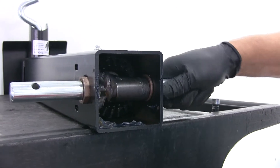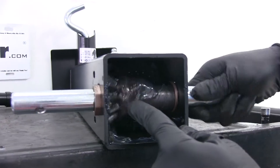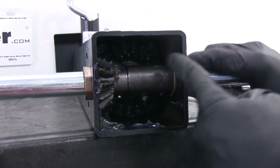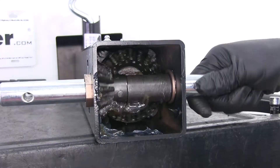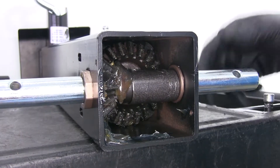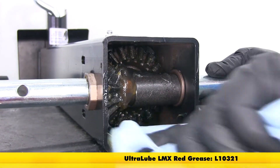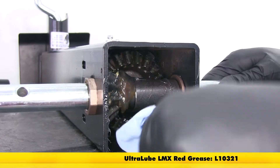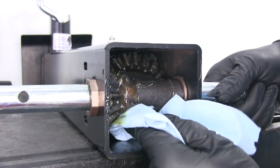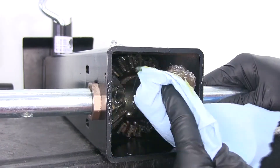Now if we look at the internals of our jack, you can see the smaller gear — it's going to fit on the handle shank or handle shaft. And that larger base gear is going to sit down on the bottom. To give you a little bit better look, we're going to get all this grease out of here. You want to be sure you've got some grease on hand during your rebuild so you can get it replaced with nice fresh grease. It doesn't necessarily have to be a high-temp grease or anything like that.